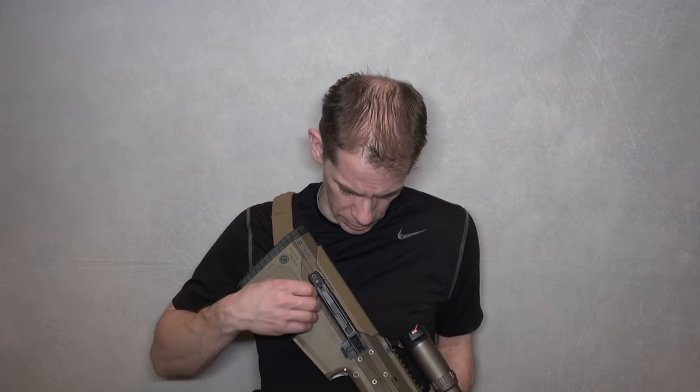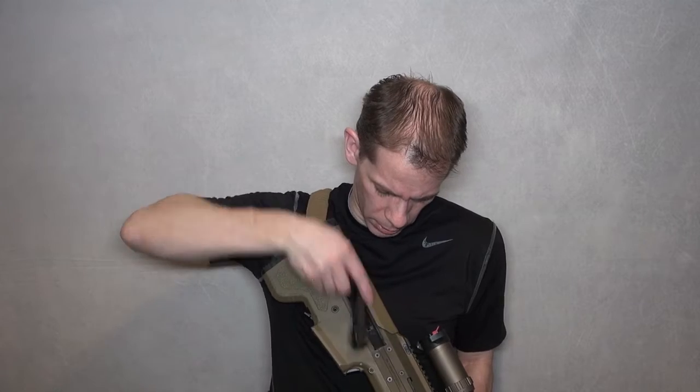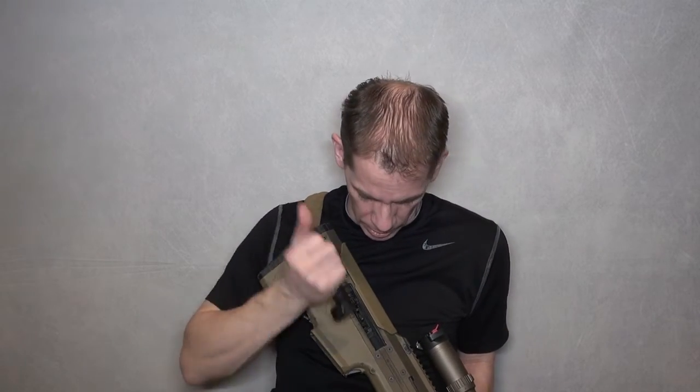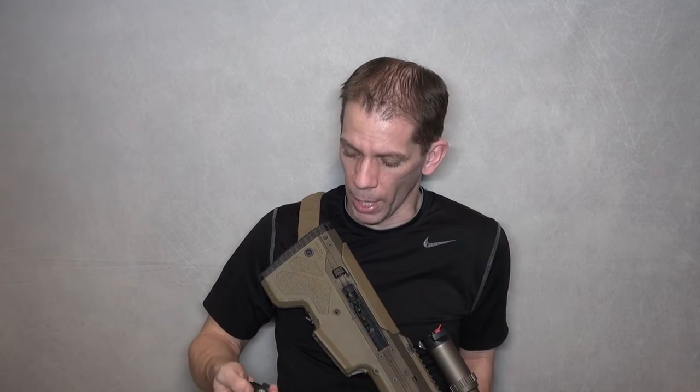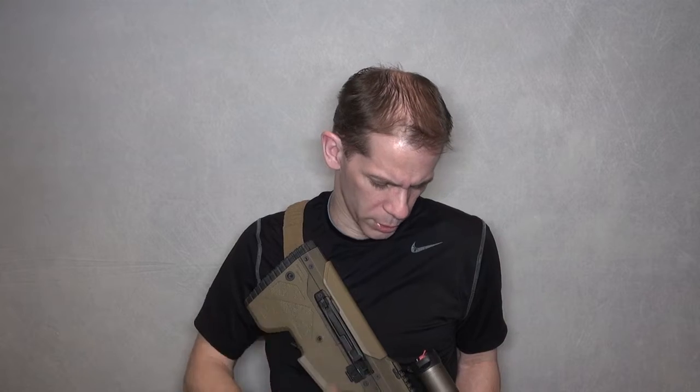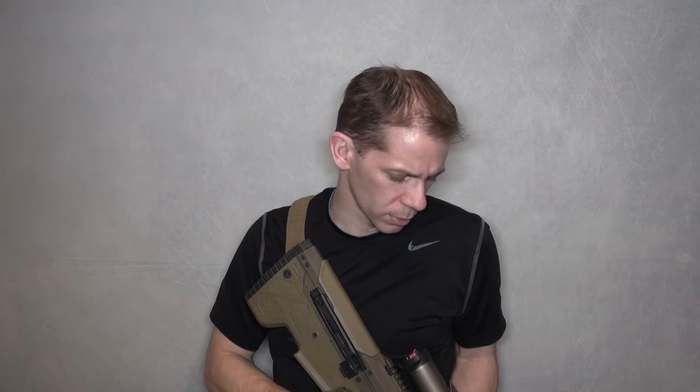My biggest concern with reliability is it's hard — now this one's really well broken in — but it's kind of hard to get in here. You kind of have to get the magazine out, take the panel off, get all your brass and stuff cleaned out of there, and get it put back together. It's not really like clearing a Type 1, Type 2, or even a Type 3 malfunction on an AR. Your workspace is a little bit too close to your face as far as dealing with it. Reliability is my number one concern at this point.